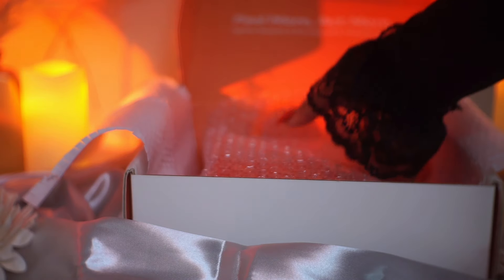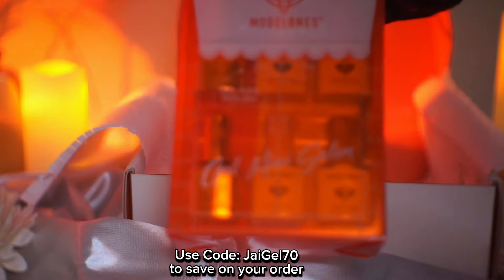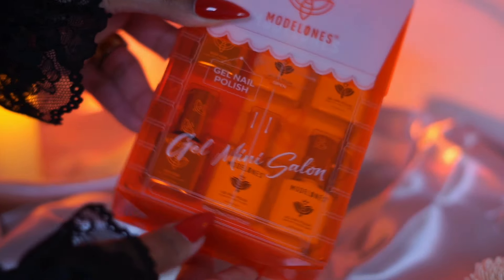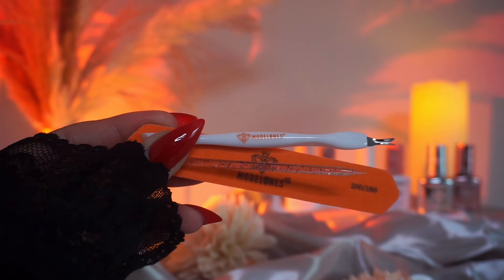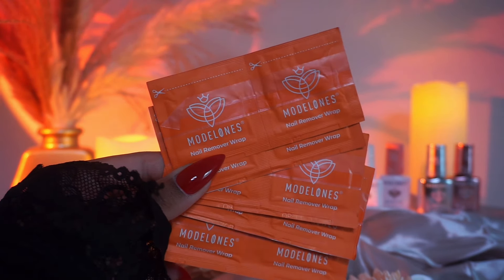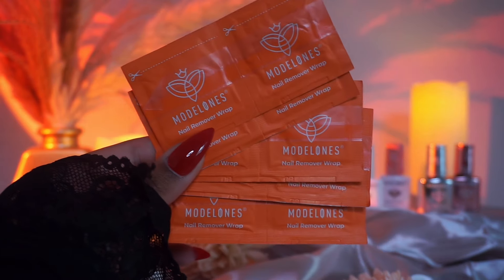In today's video, I will be using Modelones' new Gel Mini Salon. Thank you so much to Modelones for sending me over this package and sponsoring today's video. Their new Gel Mini Salon is a convenient way of doing your nails on the go as well as at home. It's going to have everything that you need inside, including remover wraps — this is the first I've seen. I love that it's in their traditional orange packaging as well.